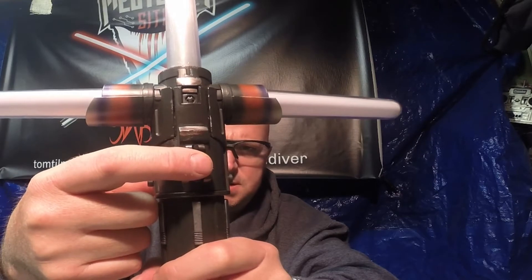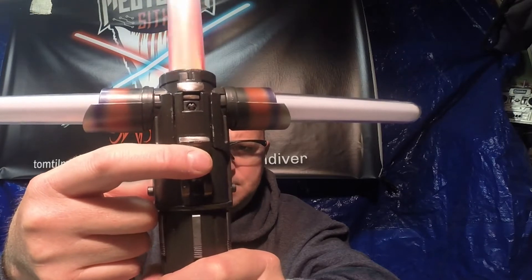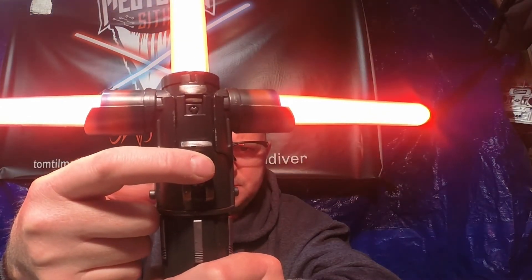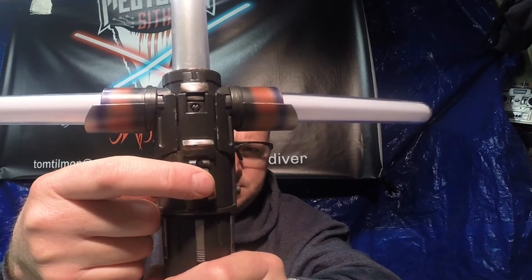The auxiliary button gives you blaster blocks, lockup, and also advances fonts. To ignite the saber, you press the main power button. To kill the saber, hold the main ignition button. When the saber's off, you can cycle through the fonts by pressing the auxiliary button.